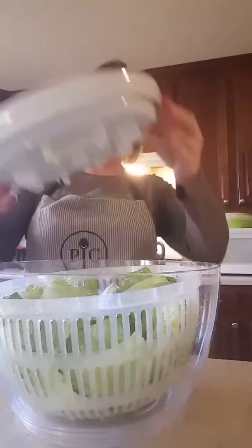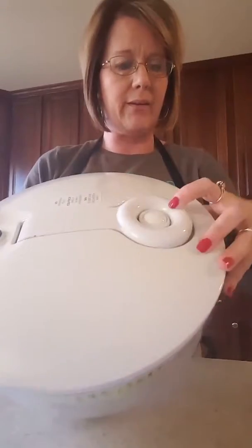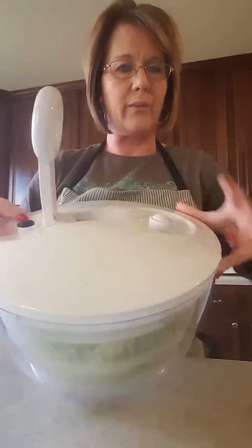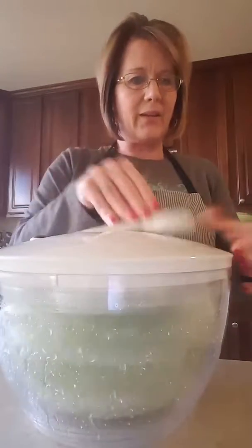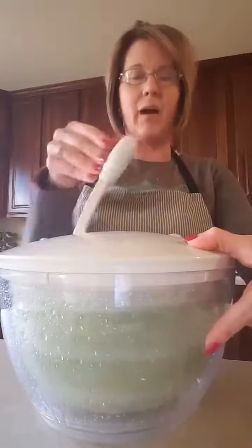I'm going to put the lid on it. And also there is the lock right here for the handle. So you just release it and then you just start pressing down on the handle. And you can see — look at all that water coming off the lettuce. Absolutely phenomenal.